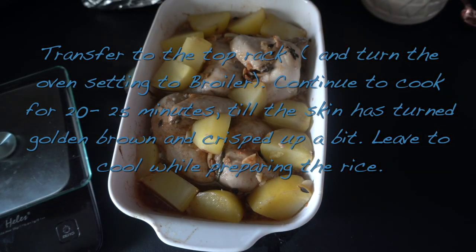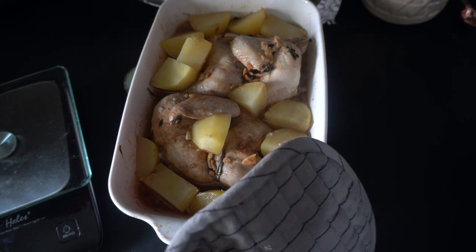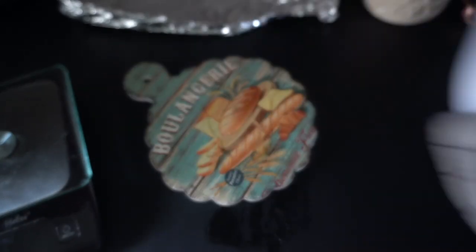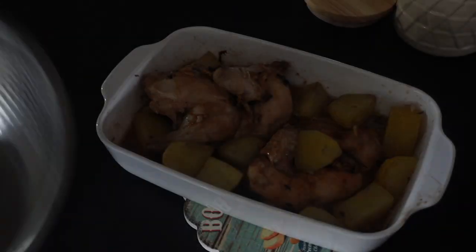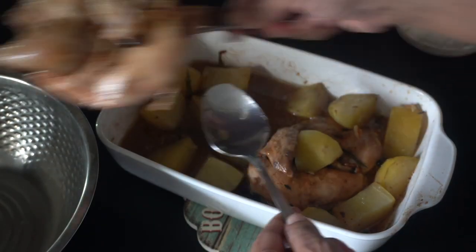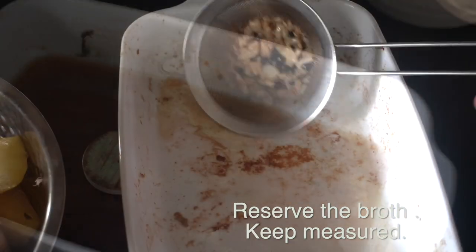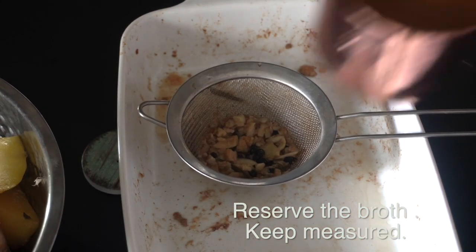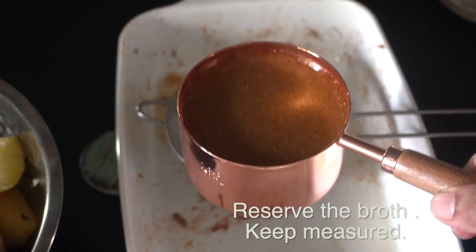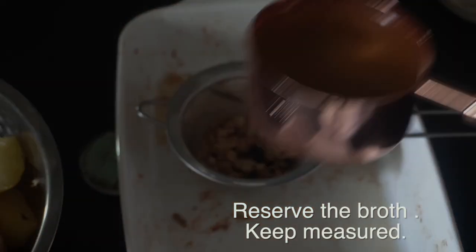Once the chicken is done baking, it should have nice crispy brown skin. My chicken did not have the skin, which is why it doesn't. I'm going to leave this to cool off. We're going to remove the chicken pieces as well as the potato to a separate bowl, and then the broth that remains we're going to strain and measure. I ended up with approximately one cup of broth. Just set that aside.